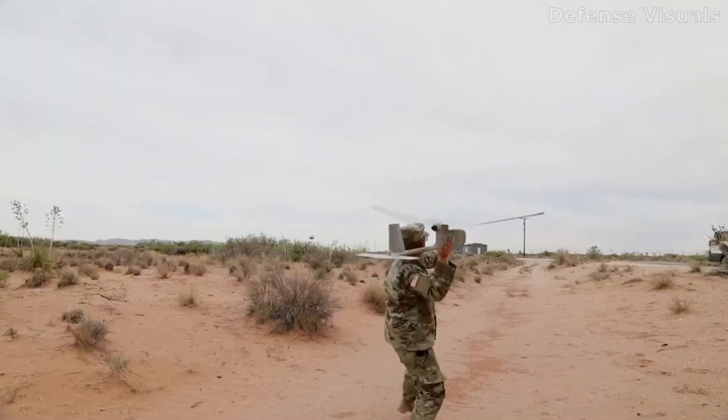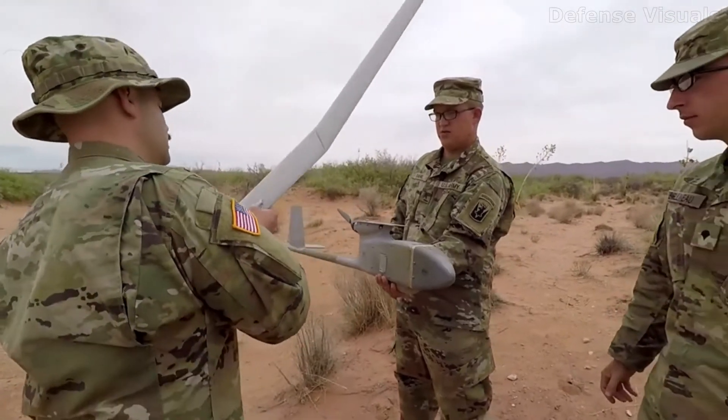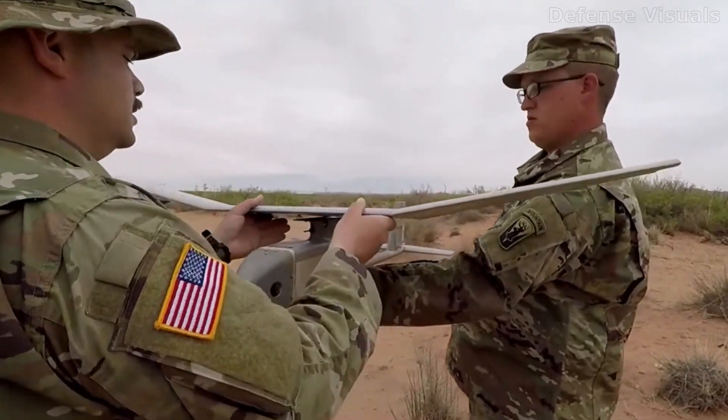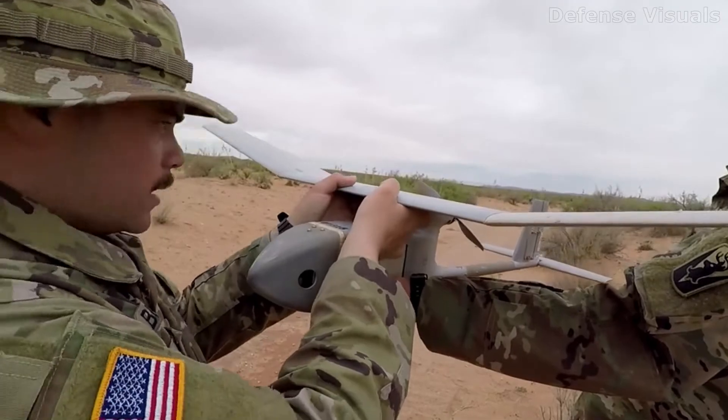We had two good launches today in the morning, and then our third launch took three tries. The system is designed to come apart so it doesn't break on impact — it just disassembles and we reassemble it and get it right back up in the air and mission capable again.